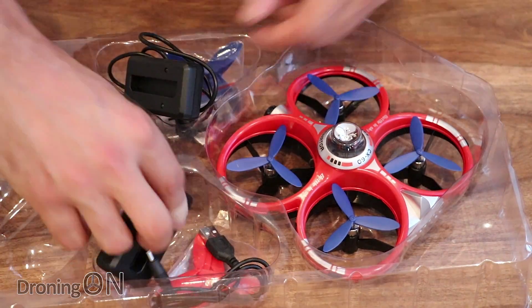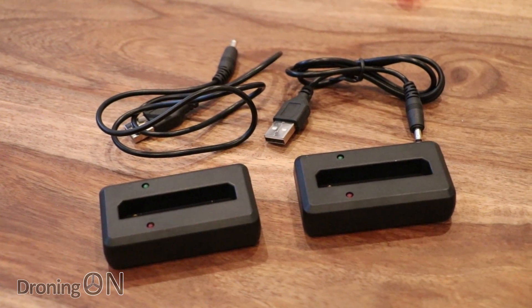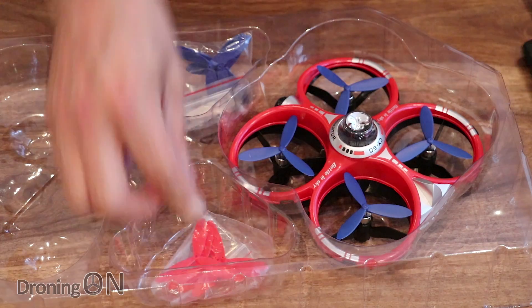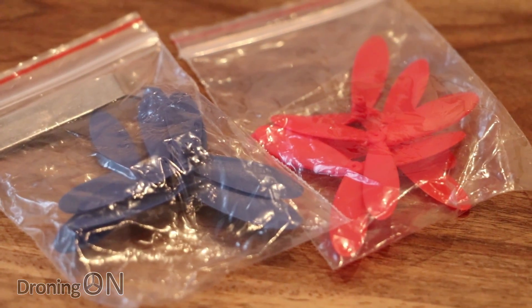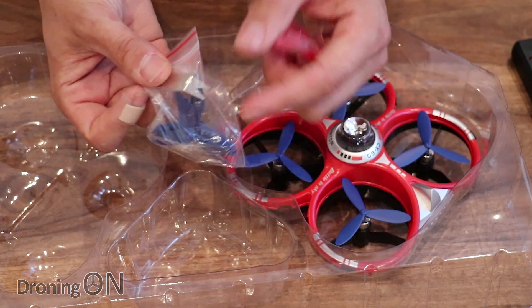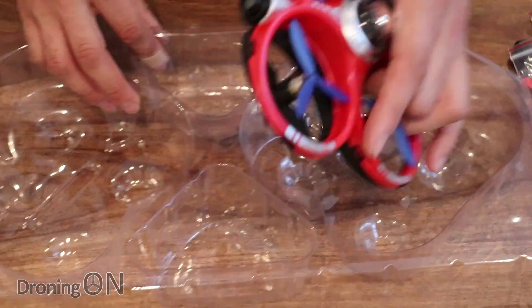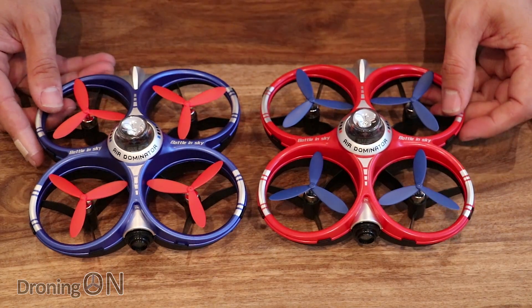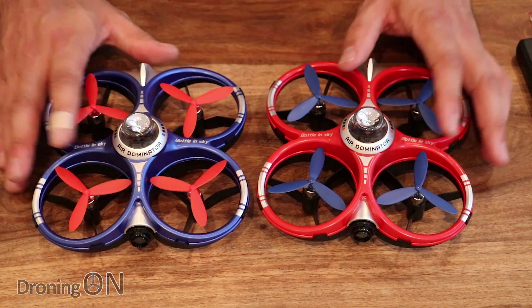Also in the box are some accessories. We have two battery chargers, which means we can charge both batteries simultaneously — you don't have to wait for one to finish. We've also got spare props — a whole set for each quadcopter in blue and red — and a prop removal tool for getting those props off easily. And then of course we've got the other quadcopter. We've got a blue and a red. The next thing we'll look at is getting the app set up and installed, and then let's do a test flight.